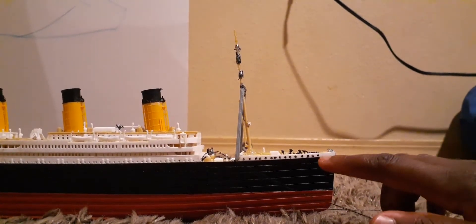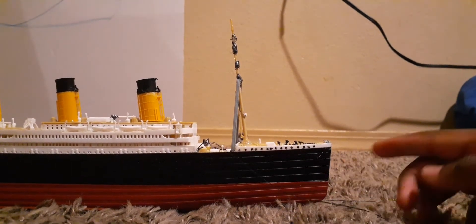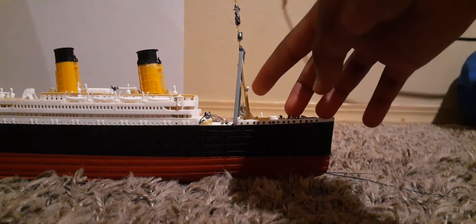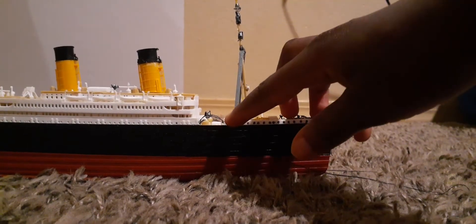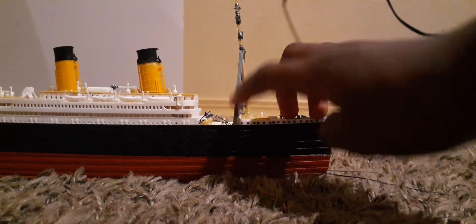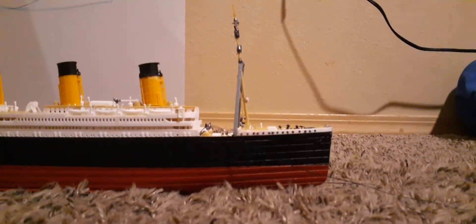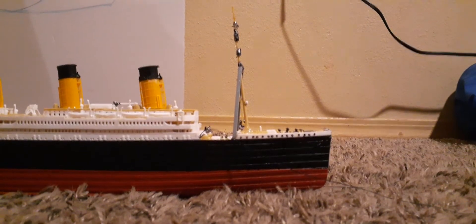I made the portholes black with a Sharpie — not the best, but it still looks really good. I made the crow's nest white using white-out, and I made authentic letters by myself — they're gray, just like on other Titanic models. The 1:400 model compared to the French model is really big, and this is the perfect size for a model.